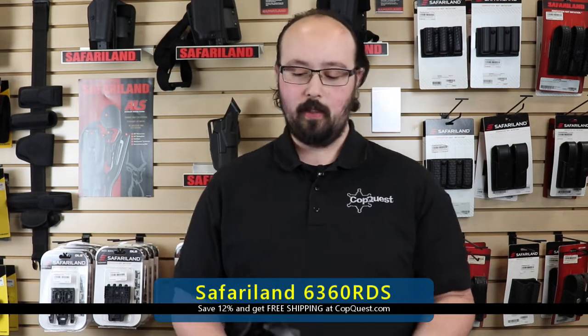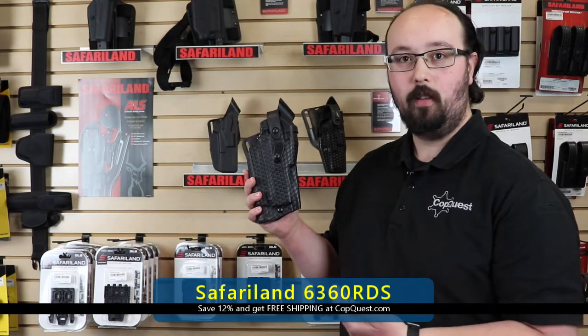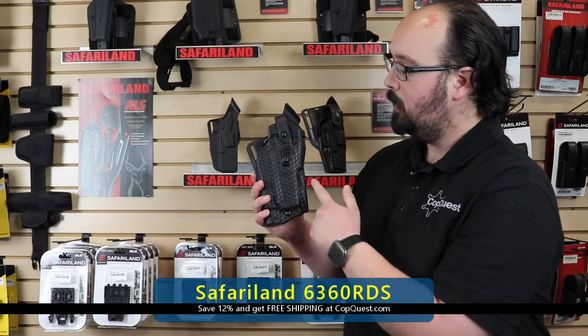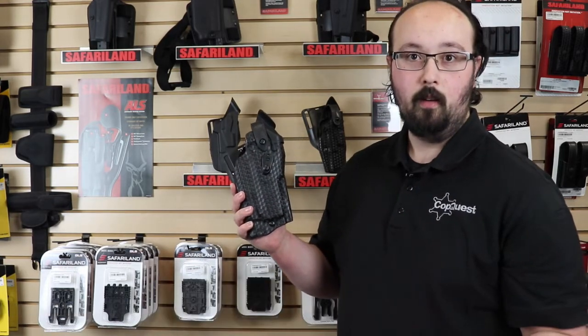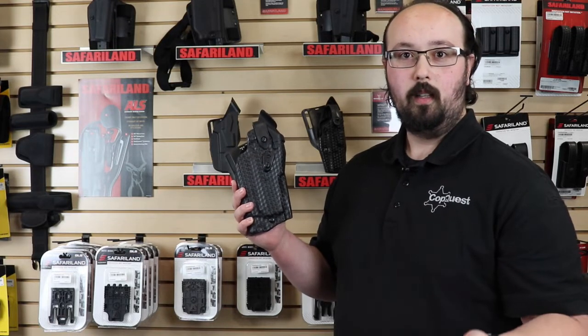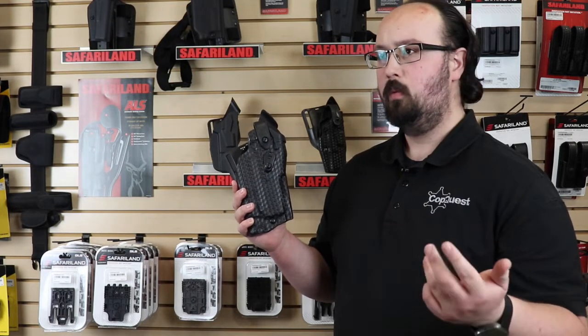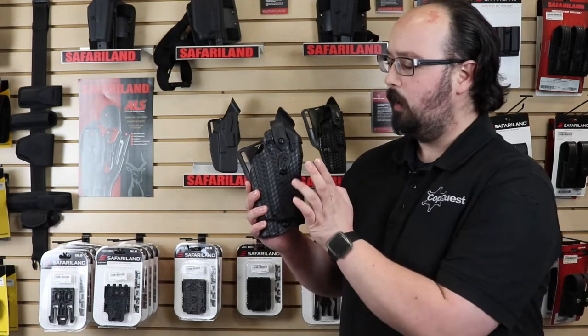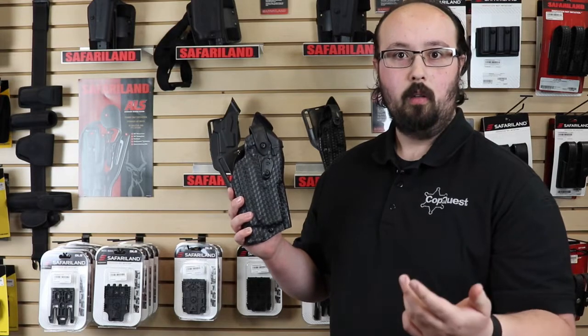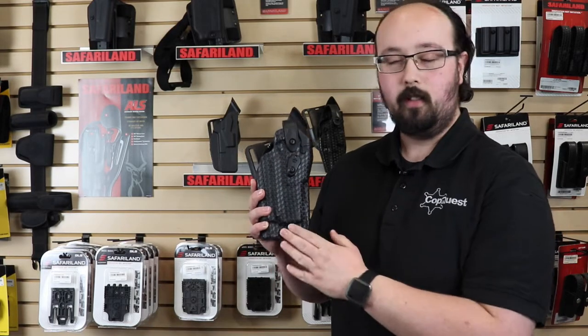First up we have the ever-popular Level 3 holster. This is the Safariland 6360, and this particular one is the RDS — that's the red dot sight. As you can tell up here, you've got this nice big bump that's to accommodate your red dot sight, such as your Trijicon RMR, Leupold Delta Point, Sig Romeo 1 — there are a few different ones that will work in it. If you're not running an RMR you can do just a regular 6360.